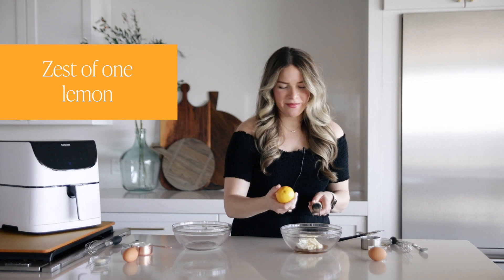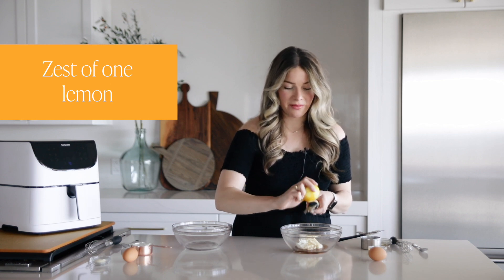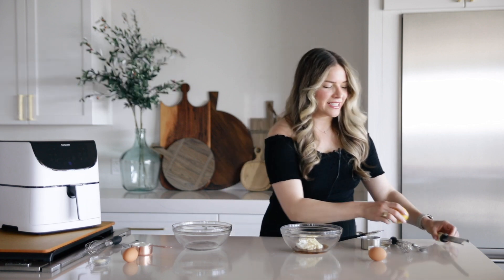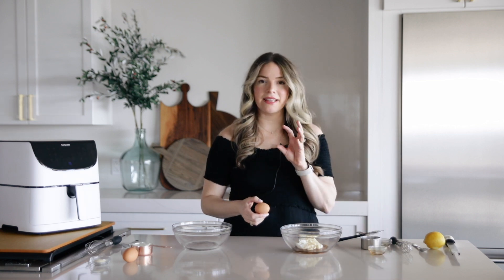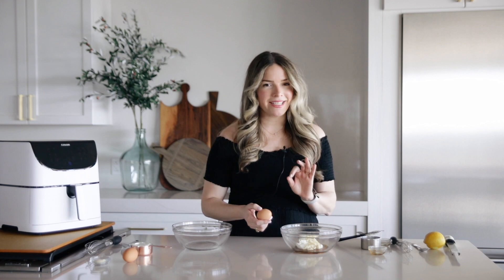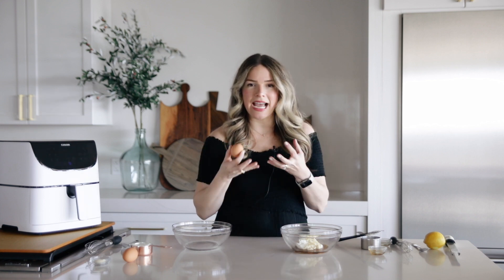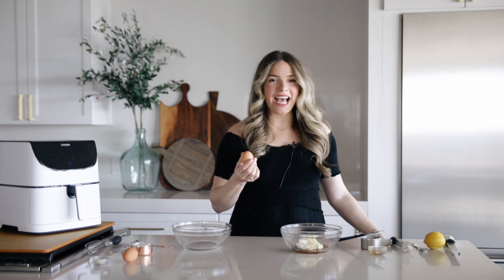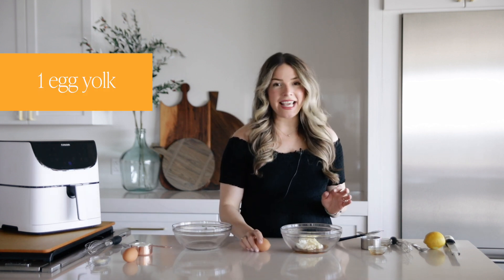Melissa on the team did the majority of the legwork to test all these out, and she says you cannot skip the lemon zest. I think you can probably leave it out and get the same texture and results, but it does add really great flavor. The key here is that yogurt toast usually sets under heat because of an egg mixed in, but what we've discovered is that an egg yolk alone is better.